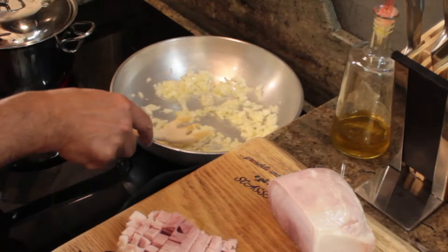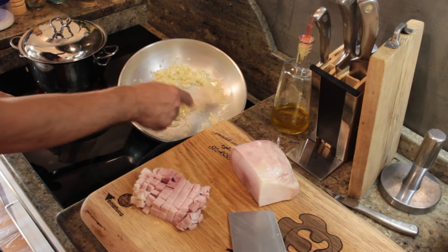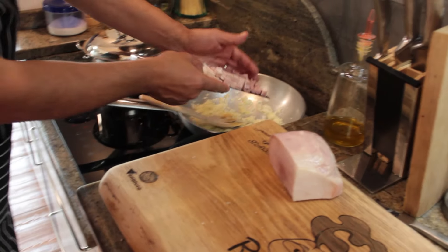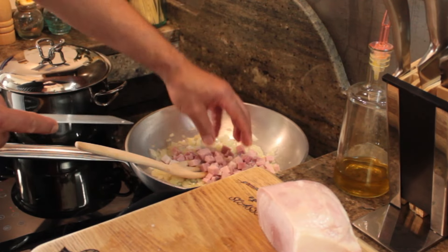When the onion is a tiny bit transparent, almost browned, we can add the cooked ham or raw ham according to your choice. It should be browned for two to three minutes — it should not be fried, it should be browned.